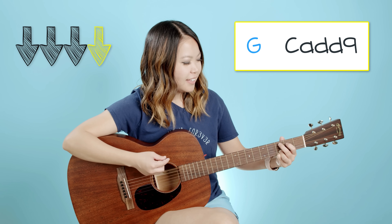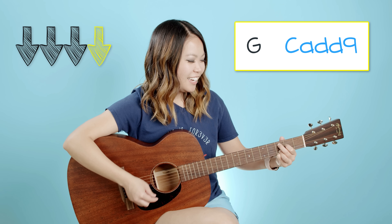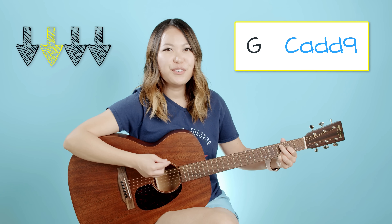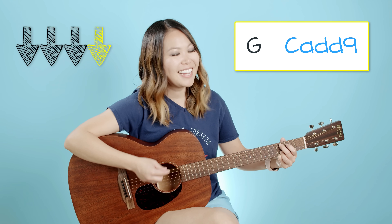We're just going back and forth between G and C add nine: one, two, three, four, C, two, three, four. You got it.